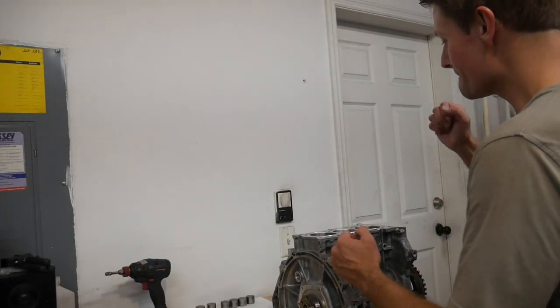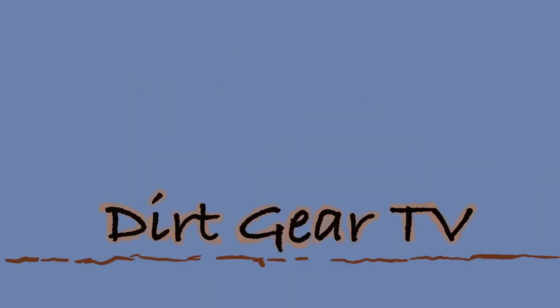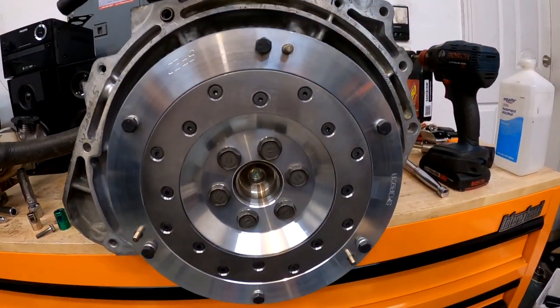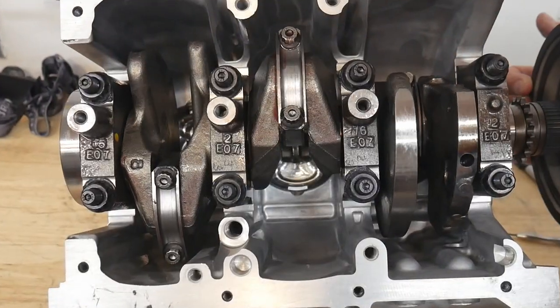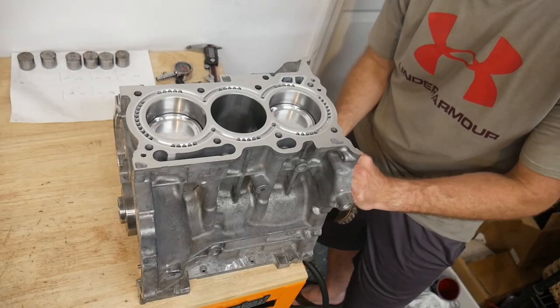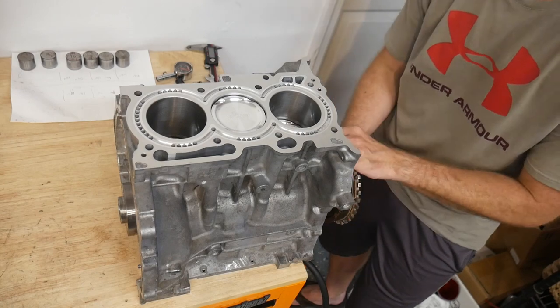Hey guys, welcome back to Dirt Gear TV. Look what I got to show you — boom. We got an engine, boys. After many months of delays, here she is in all her glory.